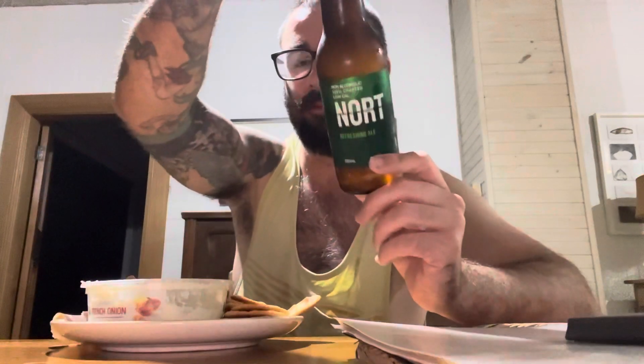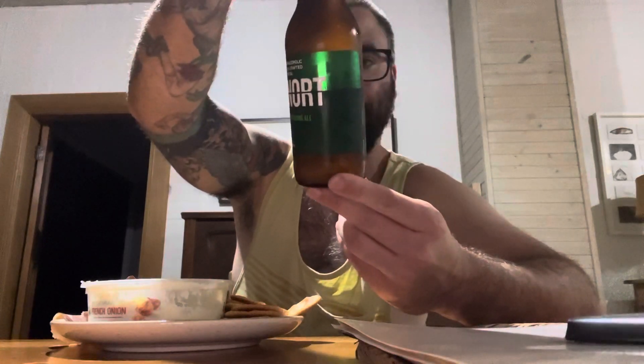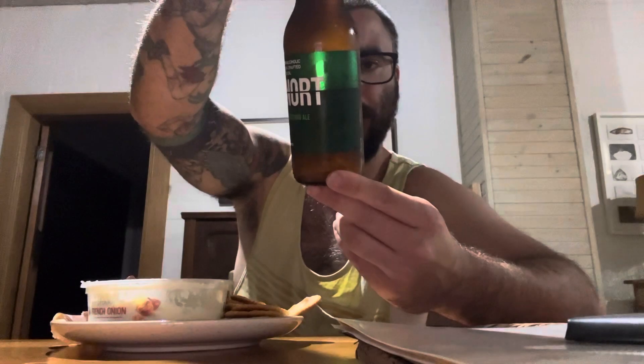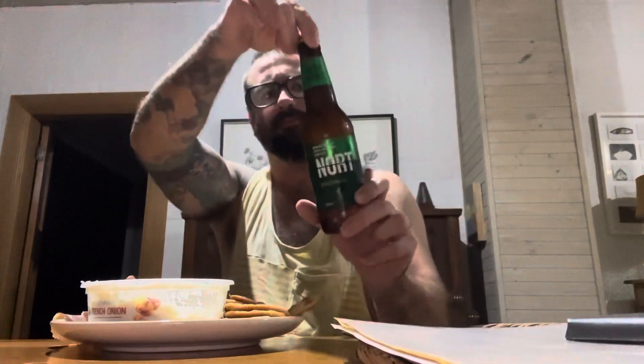G'day guys, Smith City here for Smith City Product Reviews. I'm here with Nort — zero alcohol or less than 0.5% ABV. It is apparently part of Modus Operandi Brewing. I hope I pronounced that correctly — probably didn't.